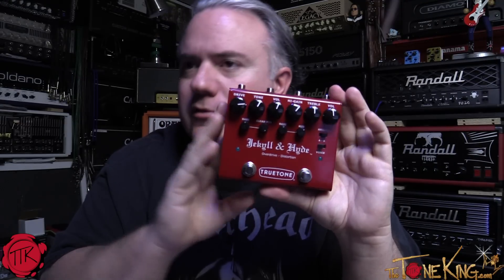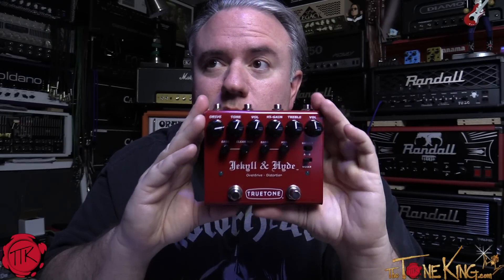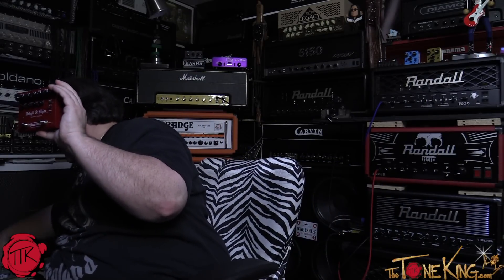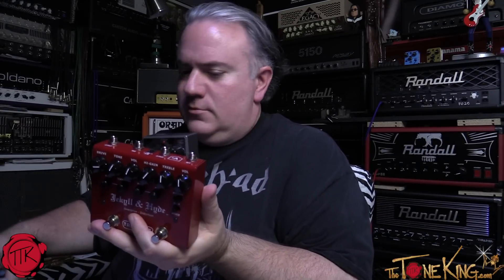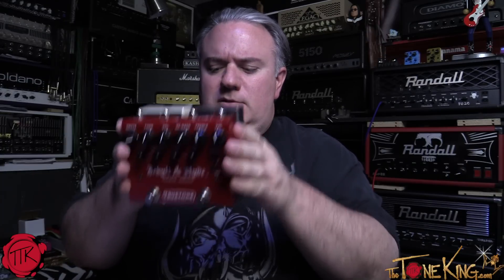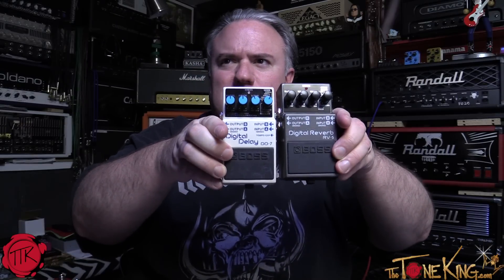It's small and pedalboard-friendly with front-mounted jacks — a smaller footprint than two MXR or similar-sized pedals. I just happen to have two Boss pedals here to give you a frame of reference on size. You can see the bottoms are flush and it's actually smaller than two of those. And remember, those Boss pedals have top-mounted jacks, so they take up even more real estate — but this has front-mounted jacks, and it's two pedals in one.